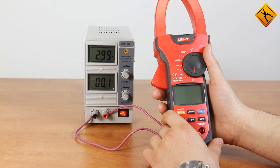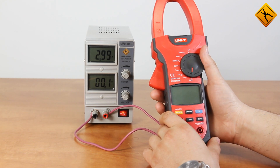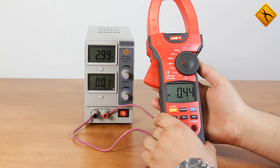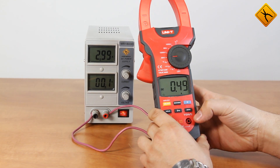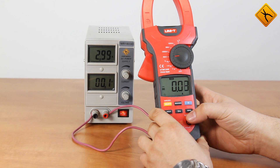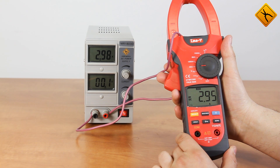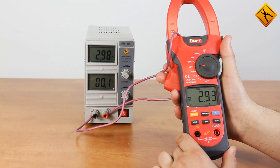Now let's measure the direct current. Turn the rotary switch to DC current measuring in the range of 66 amperes. Press zero mode to set the display readings to zero, and start measuring. The accuracy is 60 to 70 milliamperes — a great result.